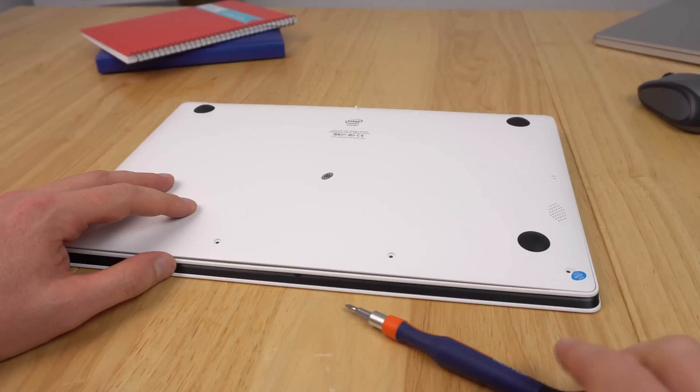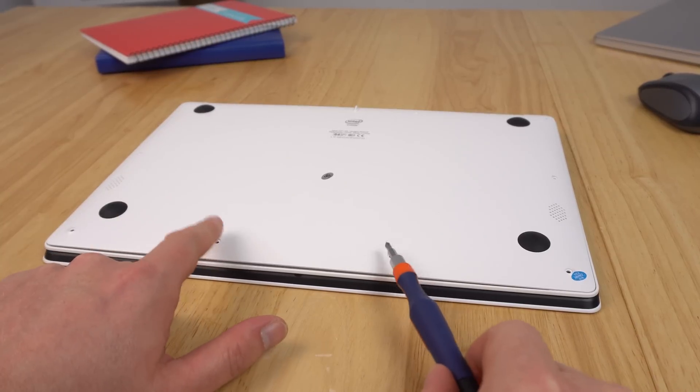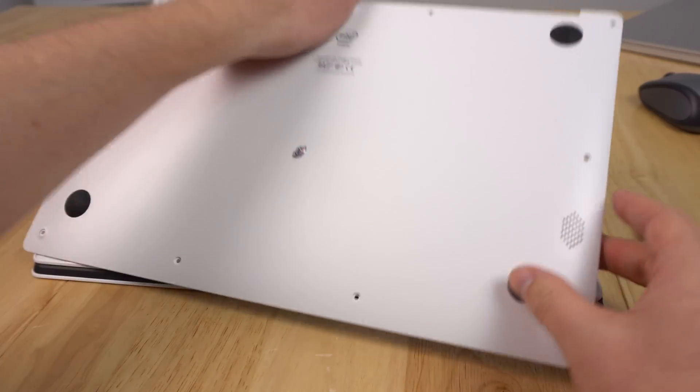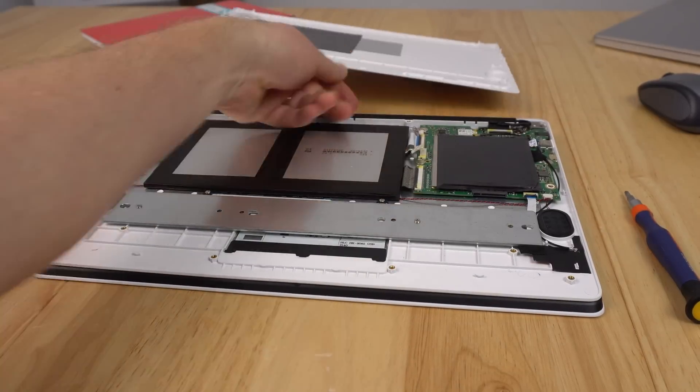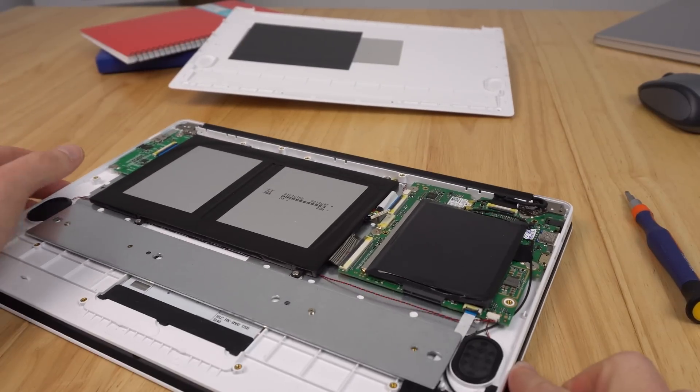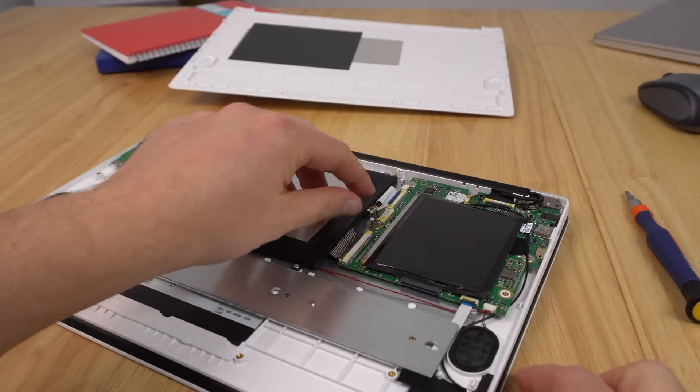To start out, remove the eight screws on the bottom and then pry off the rear cover, which I've already done. That will give you access to the internals. First, go along here and unplug the battery just so we don't short out anything.